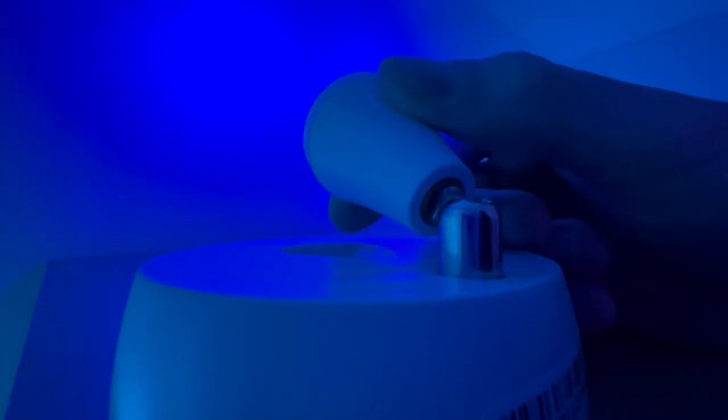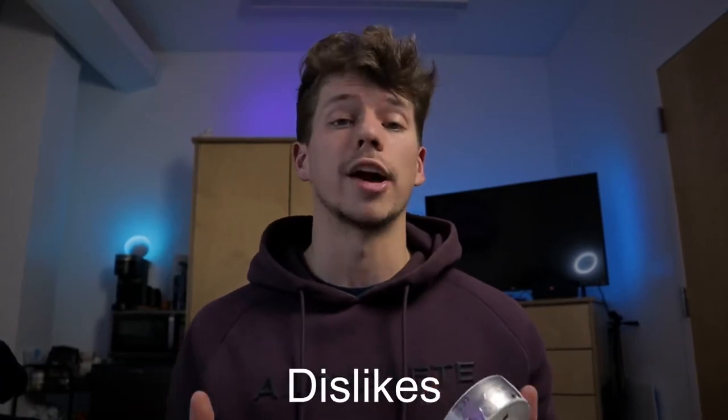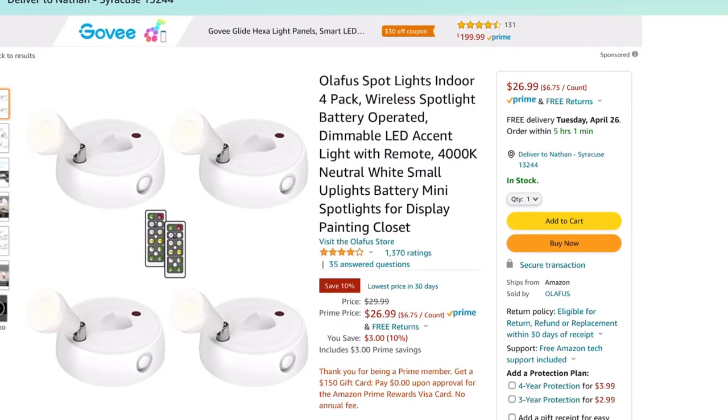Now for my dislikes. First, the batteries are not included — it's $32 for four lights, but adding a pack of batteries for $10–$12 pushes it to $45, and it's a headache to go out and get them just to use the lights for the first time. The next thing I don't like is the lack of any white light option. Olafis does sell a four-pack of white-only spotlights separately on their Amazon page, but those have no RGB effects, so it would be nice to have both in one product — but they're completely separate, so you're stuck with only colors with these.